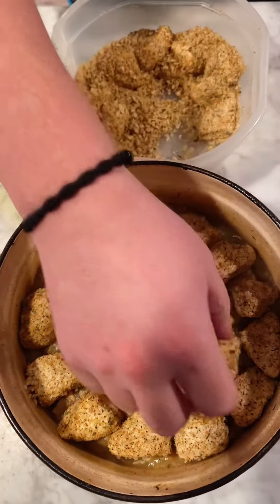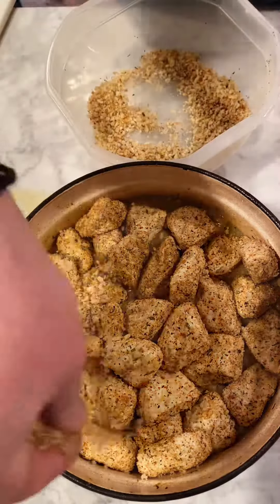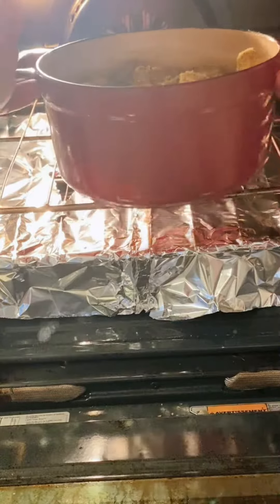Put them on top of the chicken gravy, and then you're going to bake this according to the directions on the biscuits, plus five minutes.